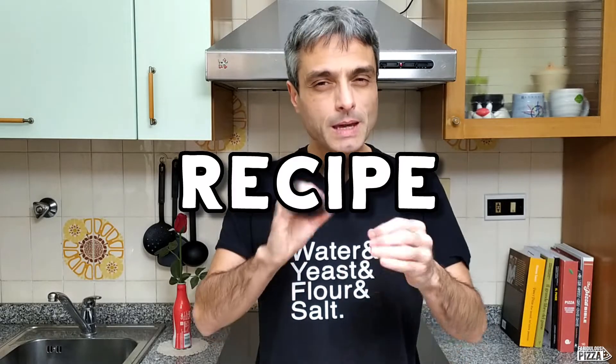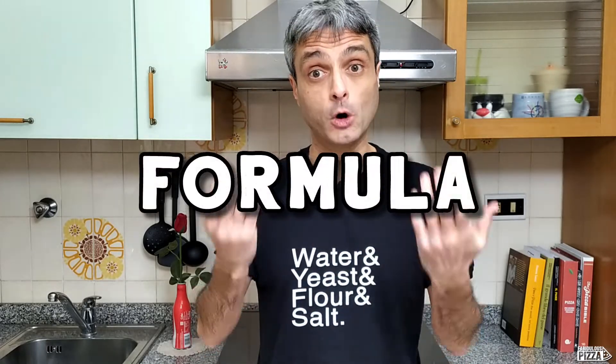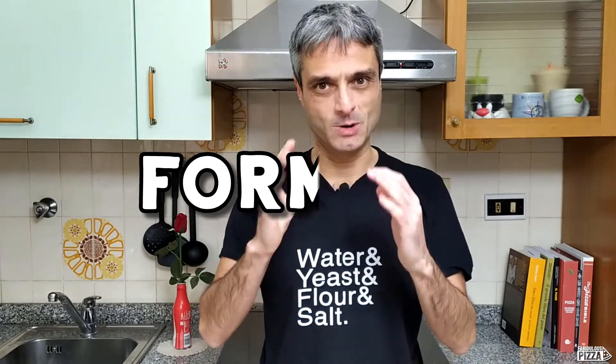The idea is we will decide only the amount of flour while the rest of the doses will come by consequence. This method allows us to move from the concept of recipe, which might be a bit limiting in a way, to the concept of formula — and this is cool because it has several advantages, but I will tell you in a moment.